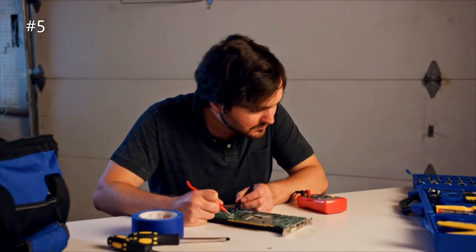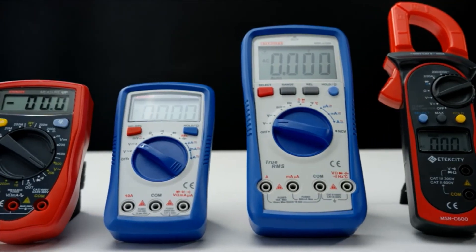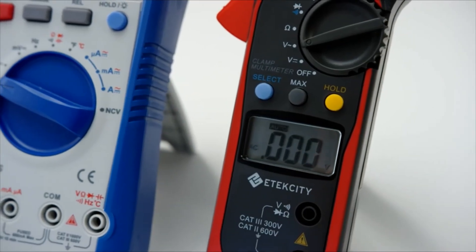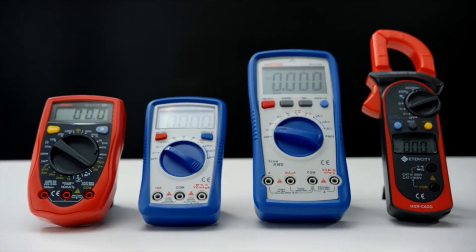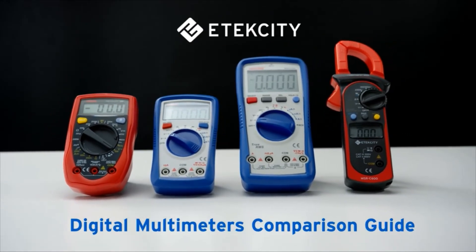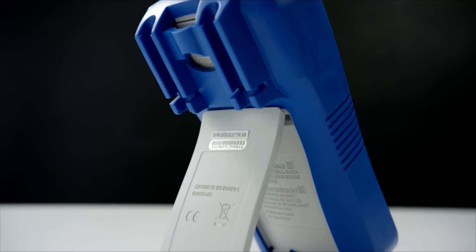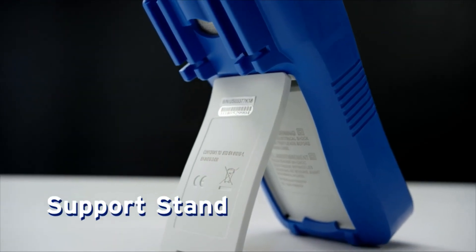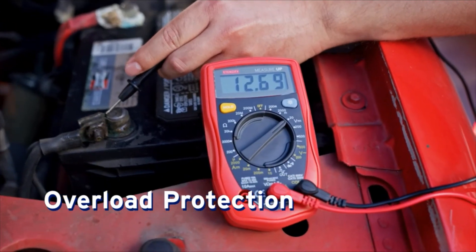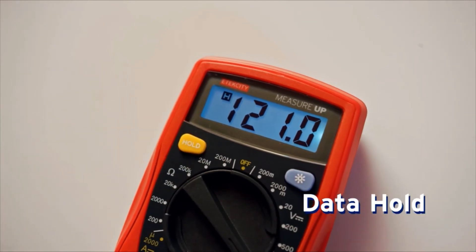Whether you're a DIY enthusiast or a proper professional, our line of multimeters is here to help. All that's left is finding the right one for you. Each multimeter comes outfitted with a rubber sleeve for greater durability and a stand for hands-free support. You can enjoy safe, reliable performance and the ability to save your results, no matter what multimeter you choose.